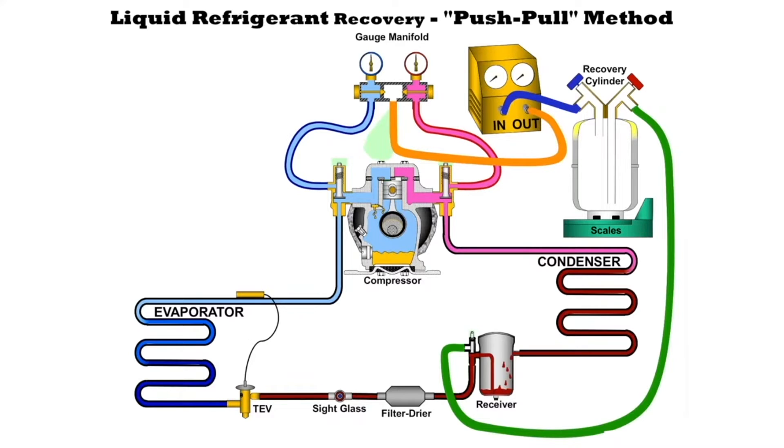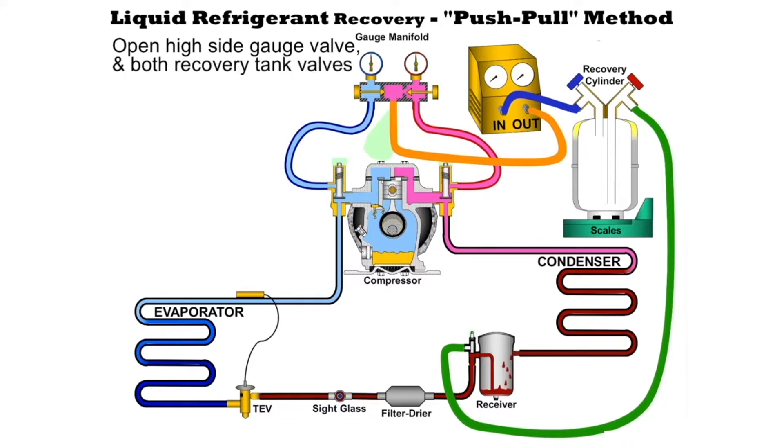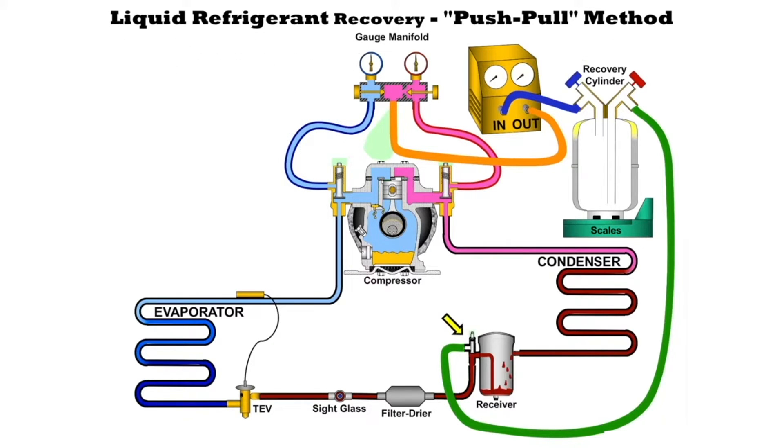Once we have everything set up we open up the high side gauge, we open up the valve on the red side, we open up the recovery cylinder valves, and we front seat the king valve. To front seat it means to move it all the way to the front so that refrigerant cannot flow into the system but it can flow into the hose and into the cylinder.